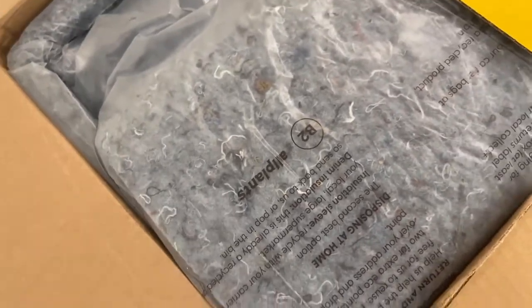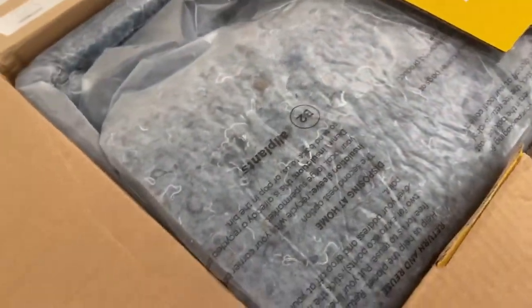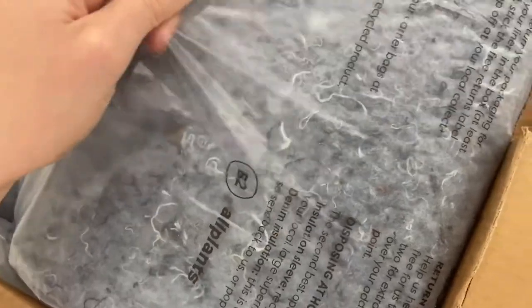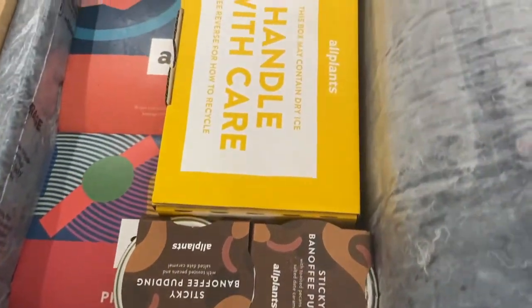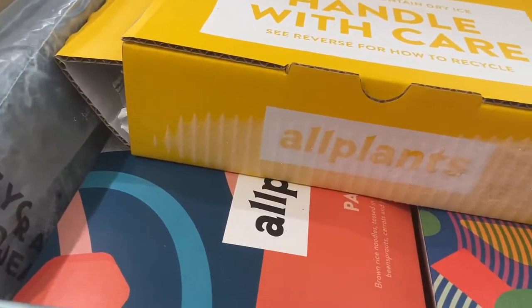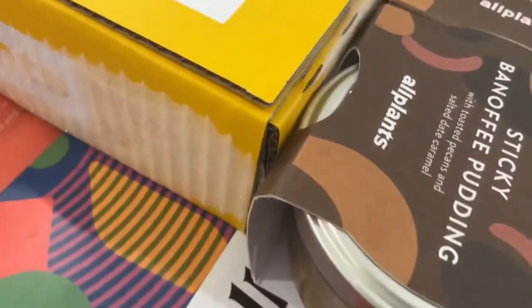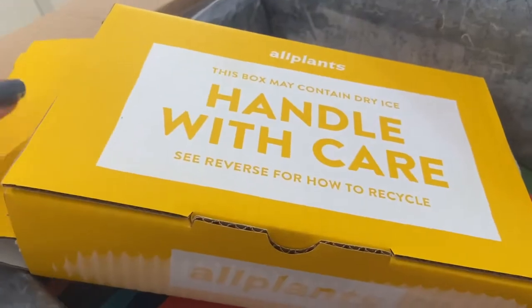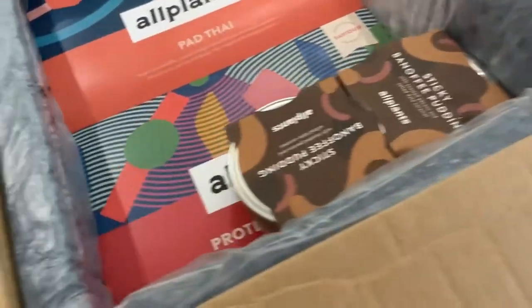It's 5:30 now — I've just got home from work and this parcel has been on my doorstep since 8:30, so I was quite concerned. It's been raining all day. But you can see they offer a recycling scheme — they pack it with this material to keep it cool, and it genuinely is cold. There's literally ice on it. This is the little ice pack, and this is how it all keeps cool. You can reuse or recycle it. And here are the meals.